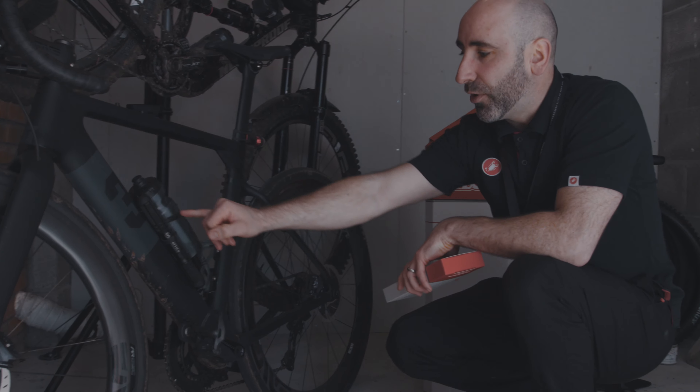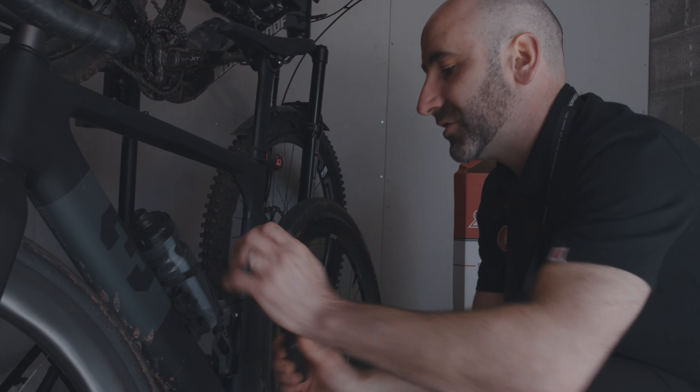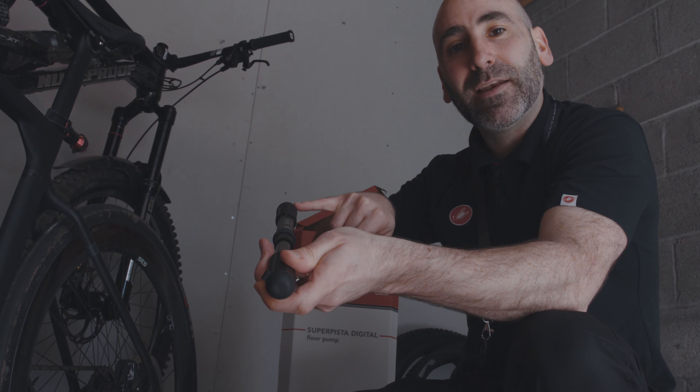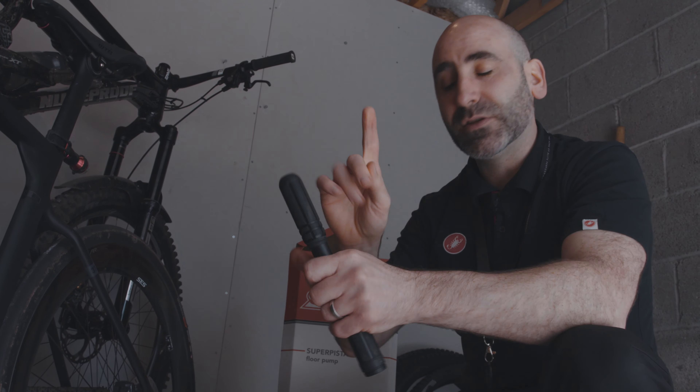It's got an aluminium body that's gripped in the right areas so you can get all the pressure you need to hit those high PSI numbers. It's a little different to a normal pump — I'll pop mine off to show you. This is actually my own pump. Normally you pump from one end, but with the Tactical you pump with the mass at the other end, which allows you to get about 10% more pressure through the valve compared to a standard pump.